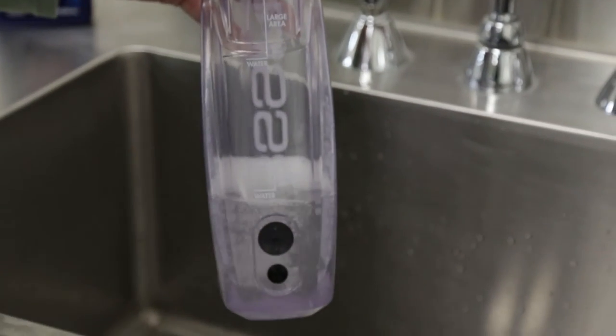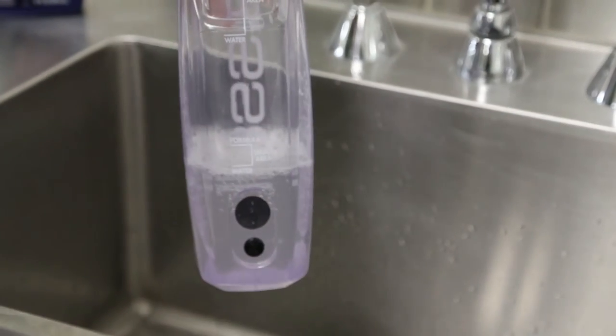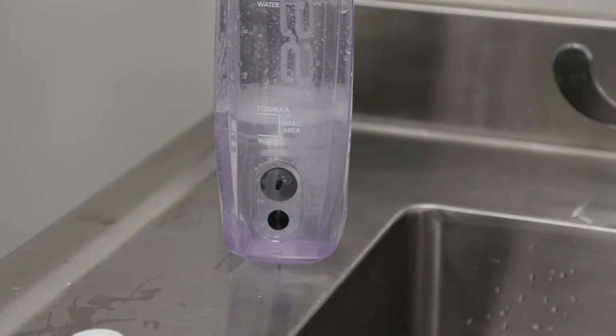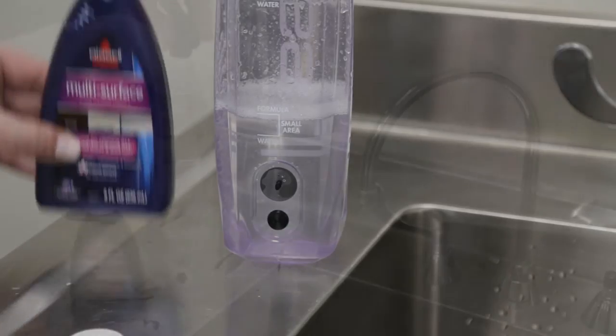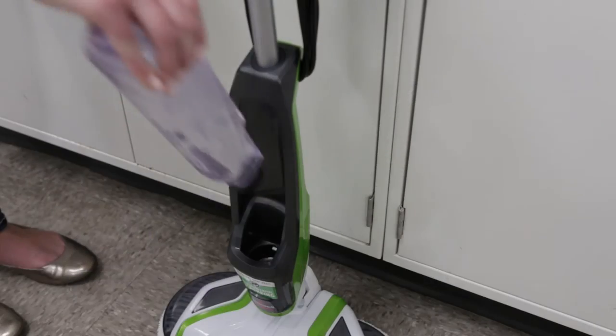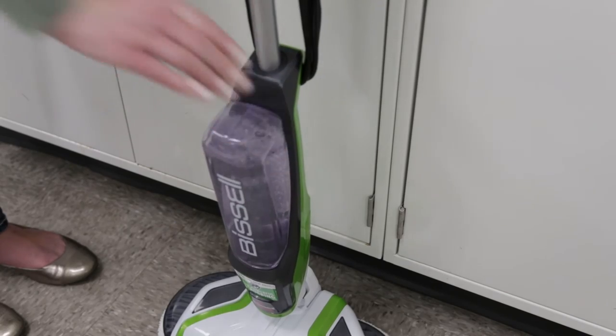For small area cleaning, fill the tank with warm tap water to the first fill line. Then, add Bissell's SpinWave formula to the first formula fill line. Now, screw the cap back onto the tank. Slide the clean water tank back into place until you hear a click.